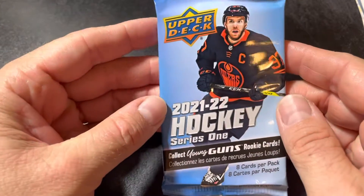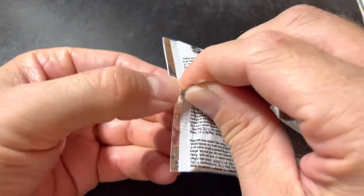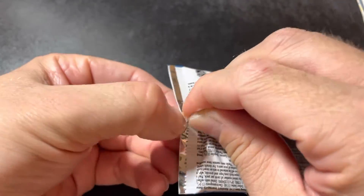What's up everyone, it's Sean here from Sean's Collectibles. Another 2021-22 Upper Deck Series One pack here that I picked up at the Shoppers Drug Mart just yesterday.